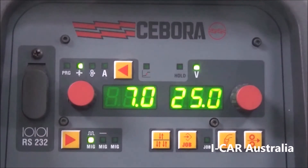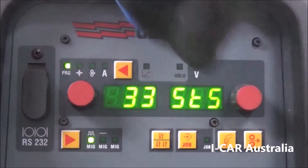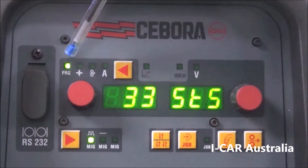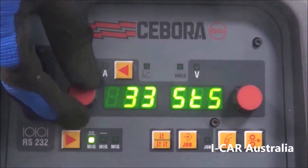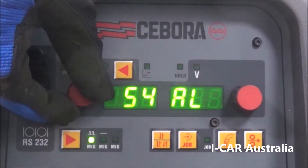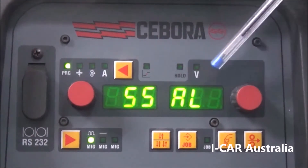We then come around to the front of the machine and press the arrow until the program light is illuminated. Currently it's showing program 33 — change that to 55 and you'll see it shows over this side here: aluminium.